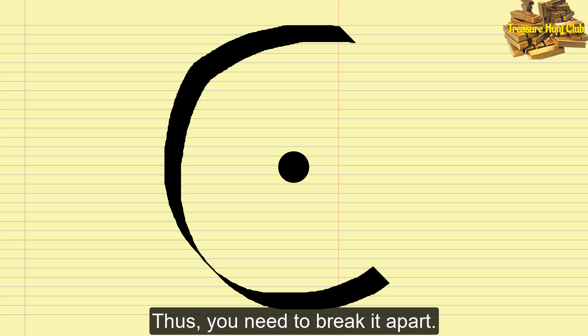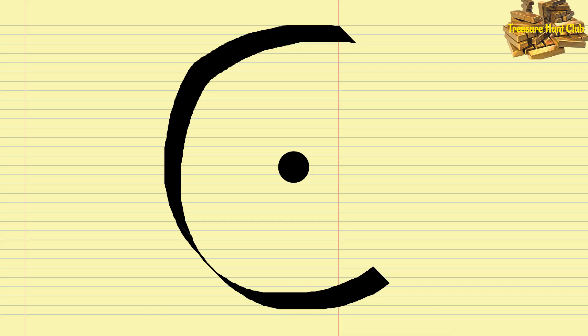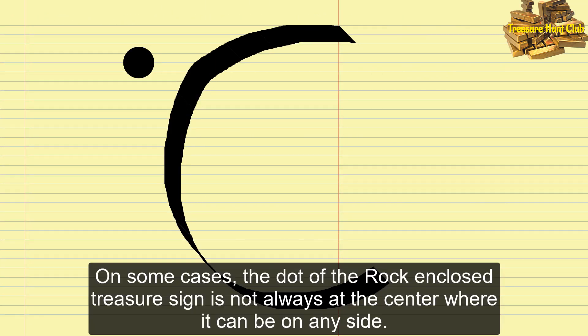Thus, you need to break it apart. In some cases, the dot of the rock enclosed treasure sign is not always at the center — it can be on any side.